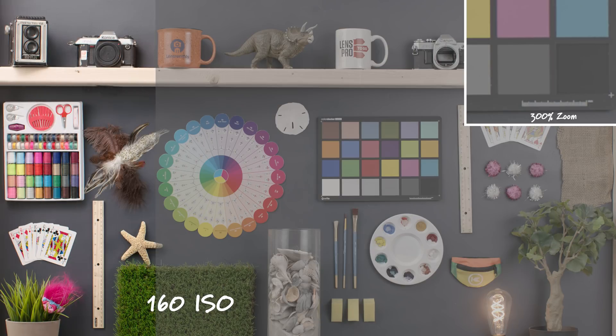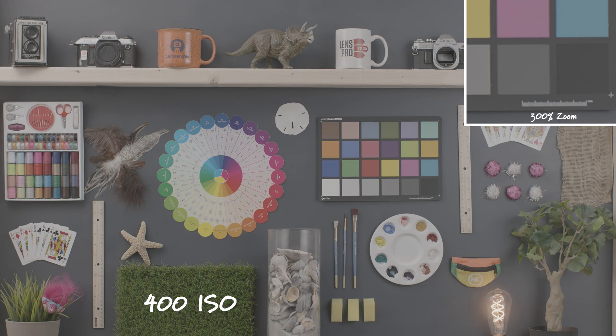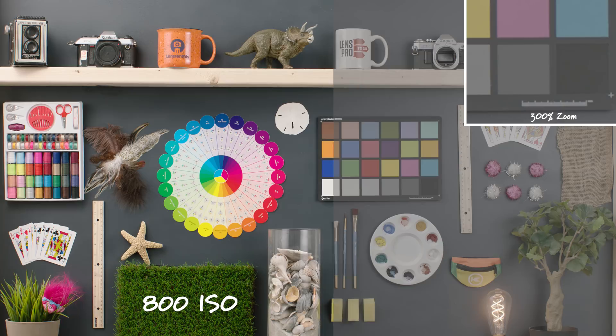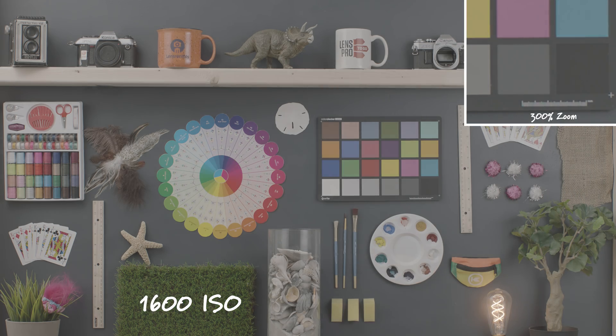So here we are with 160 ISO, and we're going from a log to a graded 709 just using the basic Amira LUT in Premiere. You'll also notice in the top right corner we have a 300% zoom in so you can see a little better what's going on. Here we are at 400 ISO, and we're still getting a really clean image. Next up, we're going to double that and go to 800 ISO, which is the native ISO for the Alexa Mini, and again we're getting a really clean image.